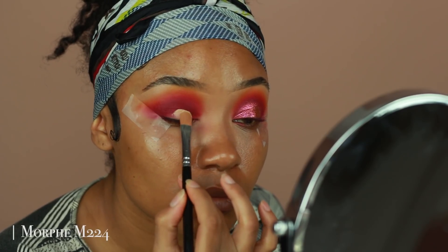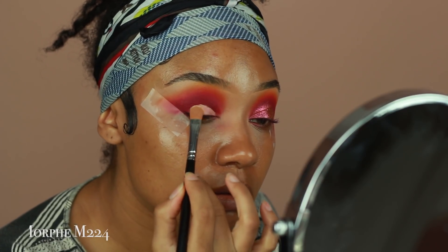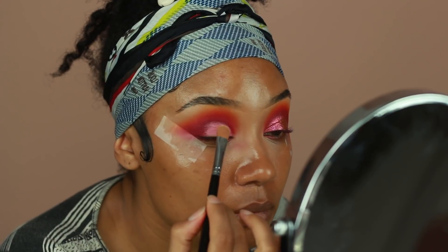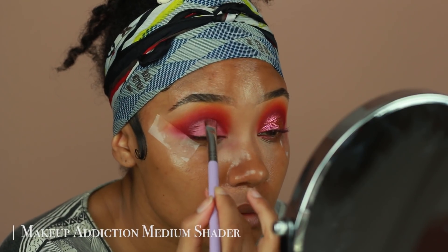I'm not cutting my crease today but I am using the Makeup Revolution Concealer just to create a cleaner lid space and to make sure that the eyeshadows I do place on the lid pop a little bit more. I'm just using a flat brush to tap in a little bit of concealer and then another brush to blend out all the edges to make sure it's not harsh.